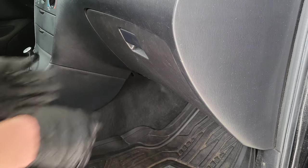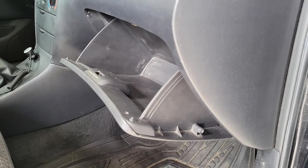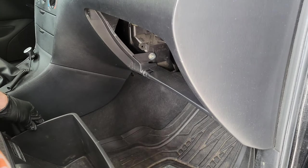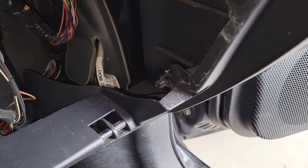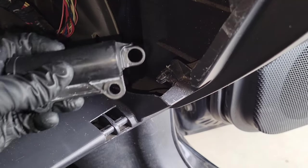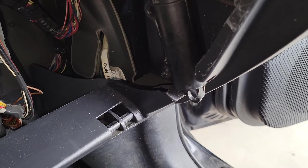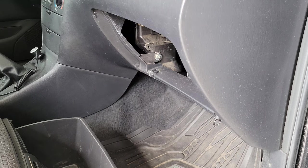The next thing we need to do is remove the glove box. On my 2006 Corolla, it's clipped in down here and down here, and then we need to pinch the sides of the glove box in. Now that we have the glove box removed, there's a clip right there and the damper will just install onto the clip like so. Now we're ready to attach the damper to the glove box.